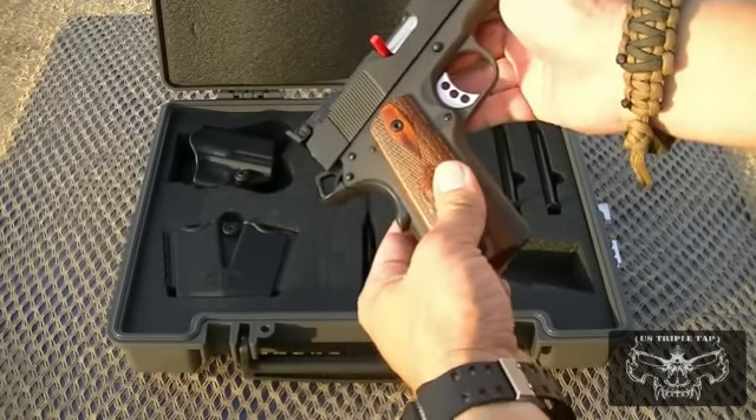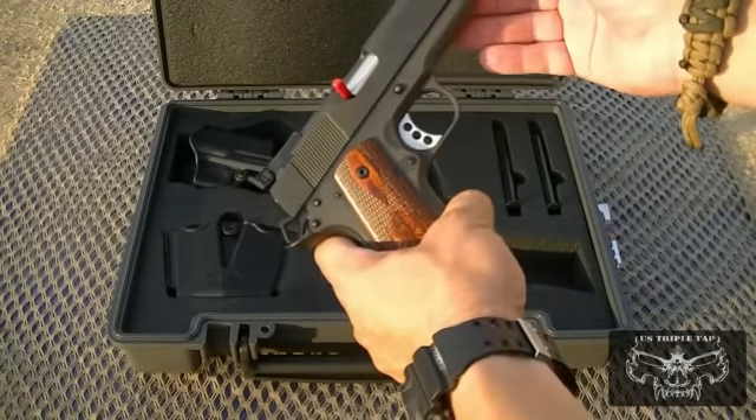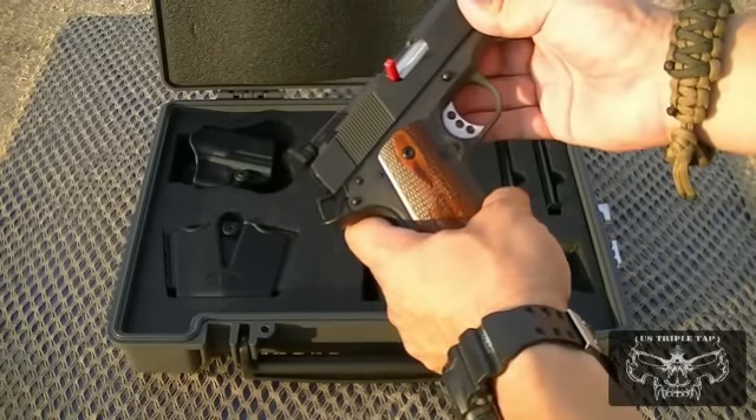Instead of buying a $2,000 gun and then changing things, here's your entry-level, very accurate gun that will get you started in competition.